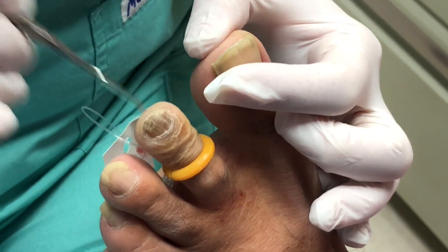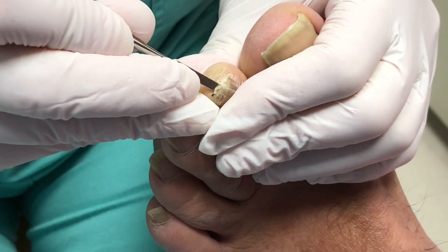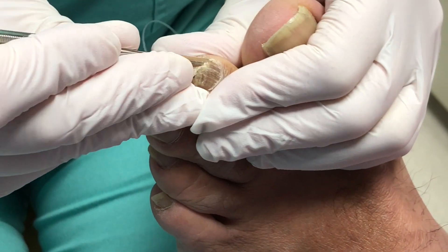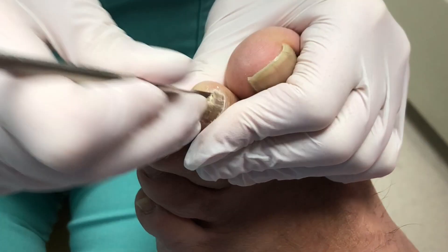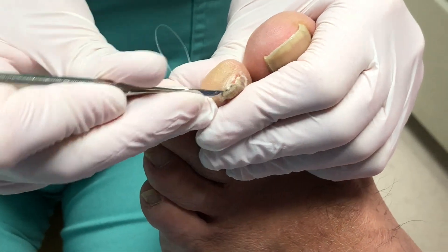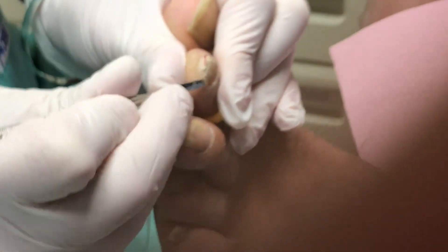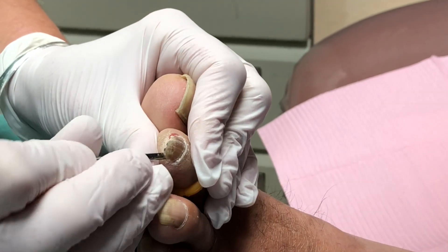I've got a tourniquet on, he's frozen, he cannot feel a thing. So the first thing we do is we have to separate the nail from the nail bed. When the nails are a little thicker like this, sometimes it's a little harder to break the seal. The nail is on the nail bed like a suction cup, so it's just breaking the suction. But because of the trauma to this nail, the skin underneath is atrophied, it's calloused underneath, so it's hard to kind of pry the nail off to get that suction going.